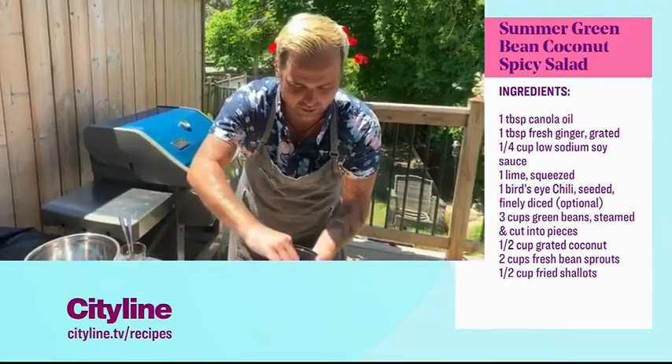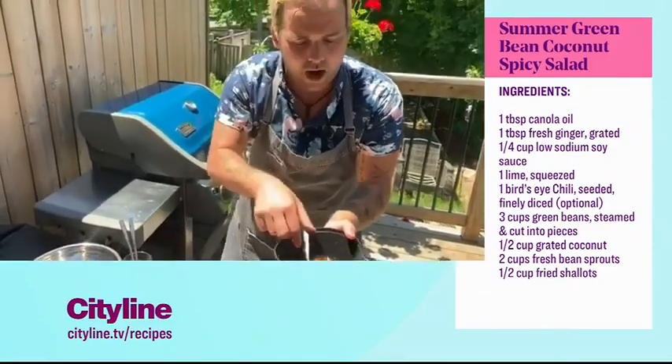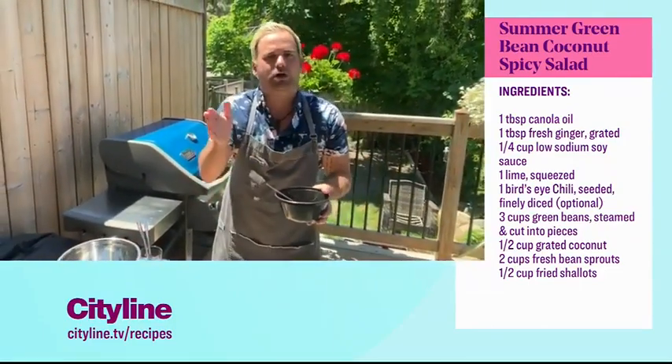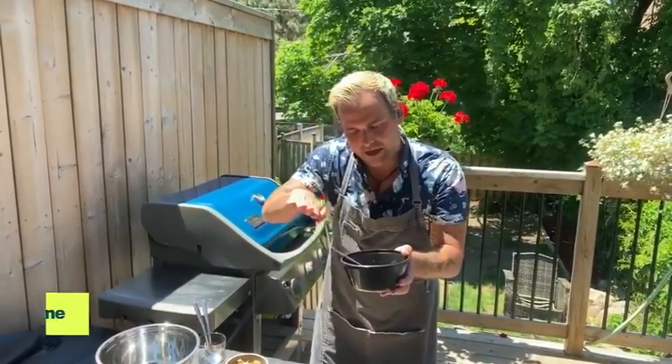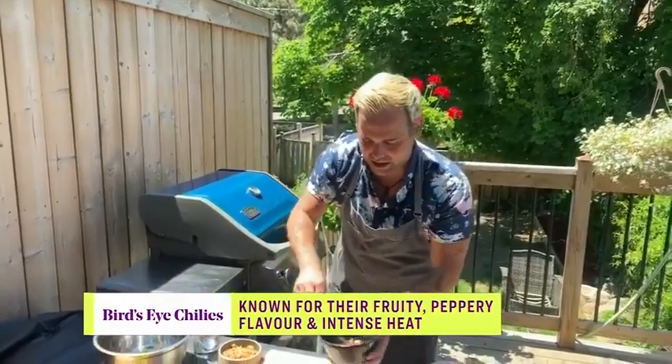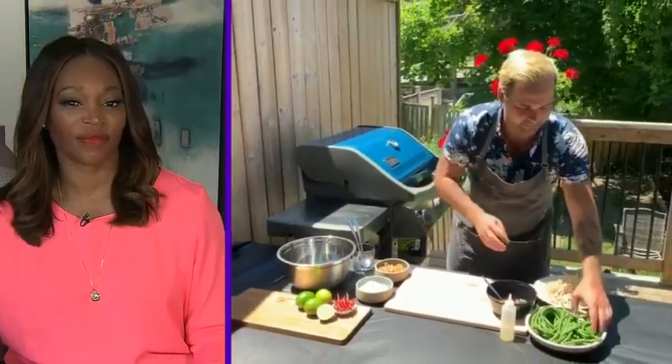To mix the dressing together — if you want to swap out the Thai chili for something suitable, a serrano chili also works well. Thai chilies pack a lot of heat, so if it's too hot for you, just cut the chili open down the middle and scrape out those seeds.